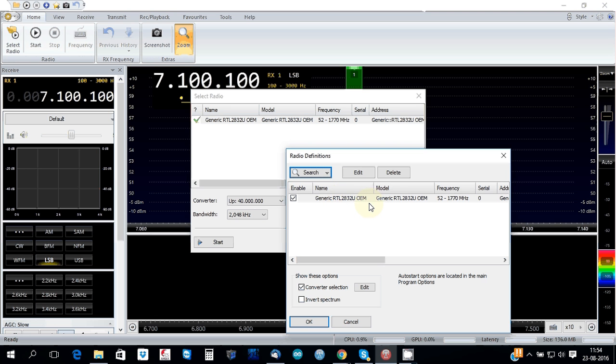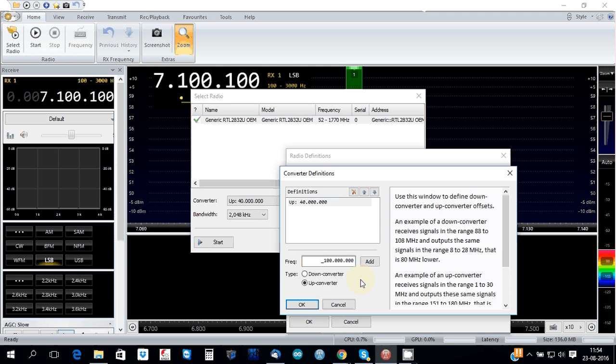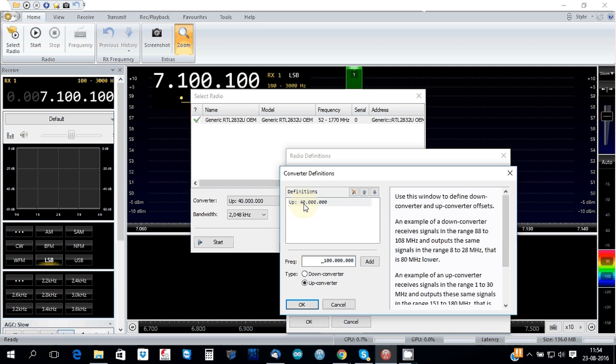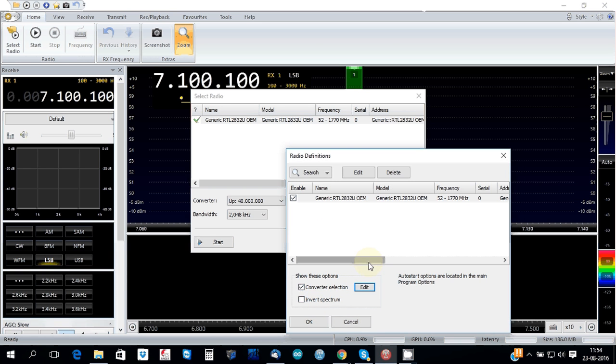You will see this generic RTL showing. Just come over here where it says converter selection, edit, and you just add 40 million. That's OK — you just have to do this once.